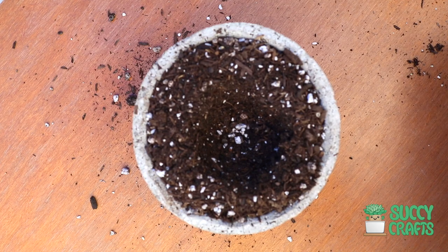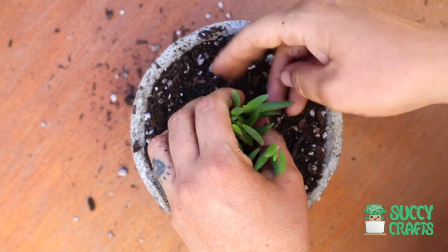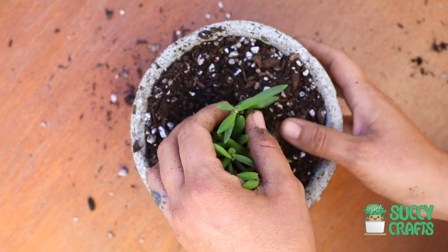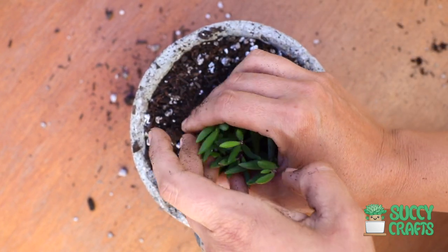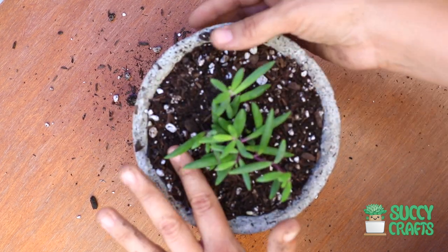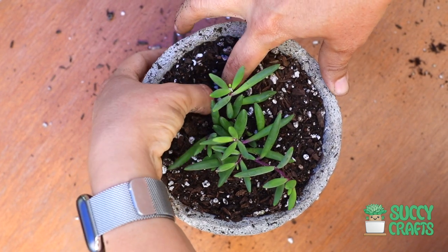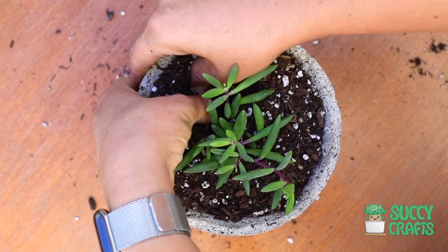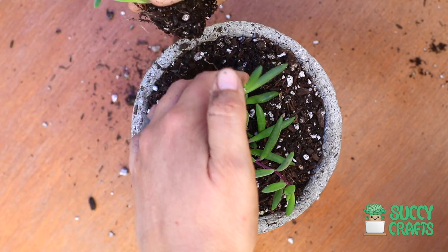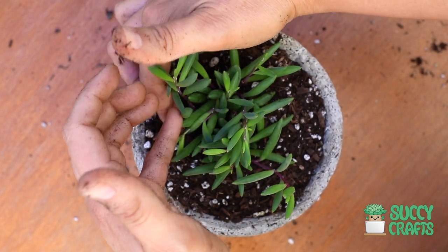I'll start in the center, because that's how I like to start my planters — right in the center, then work around. I made a little well, placed it right in. You have to be gentle with this one because the little leaves will fall pretty easily. If they do, just stick them right back into the soil. I'll make another well, grab another little cluster, super gentle, and just put it right in — don't mess with it too much.